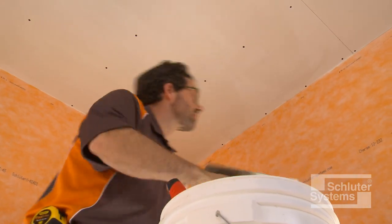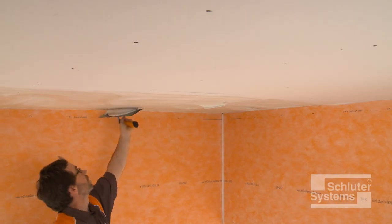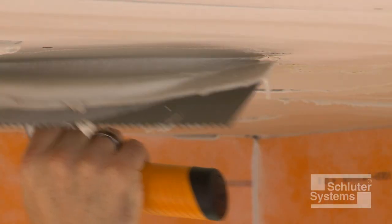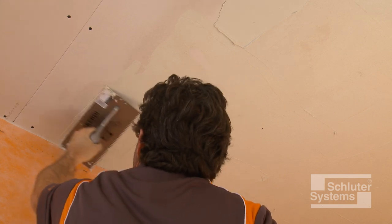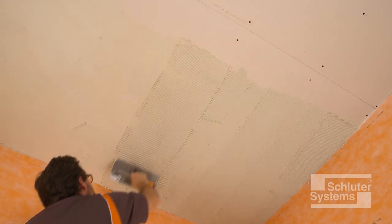Apply unmodified thin-set mortar to the ceiling where the KERDI will be placed. Apply a thin layer of the mortar with the flat side of the trowel to produce solid contact with the surface, and then comb additional mortar using the notched side of the trowel.